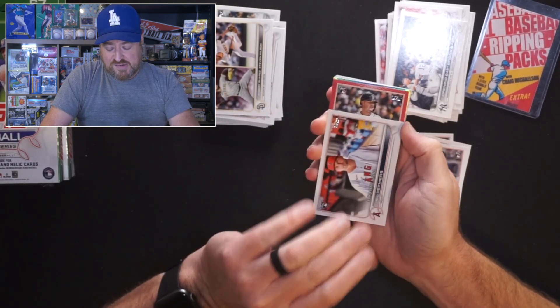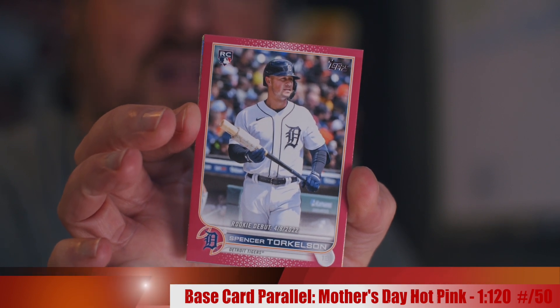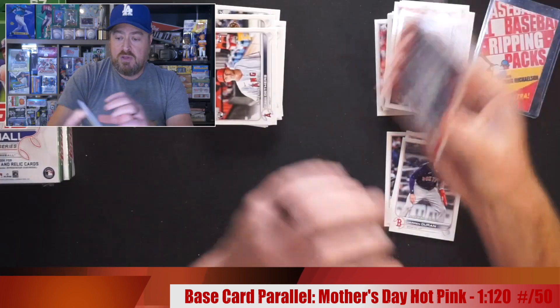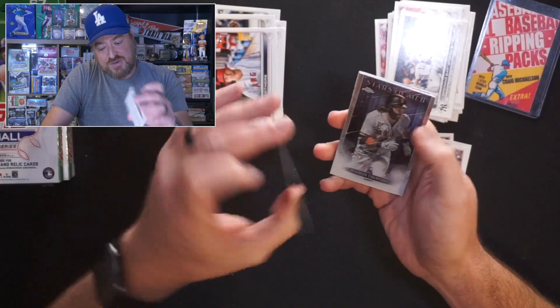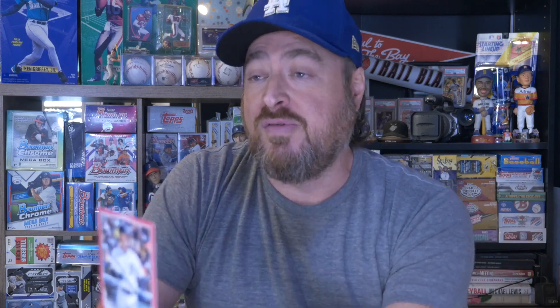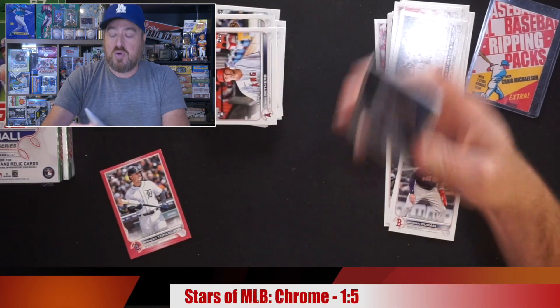Rookie Spencer Torkelson — rookie debut. Is this Mother's Day pink? That's pretty sweet. Number to 50 — 42 of 50. That is a freaking hit! He didn't do that well this year, but number to 50 — I think that's Mother's Day right there. Spencer Torkelson. That is sweet. Big deal there.